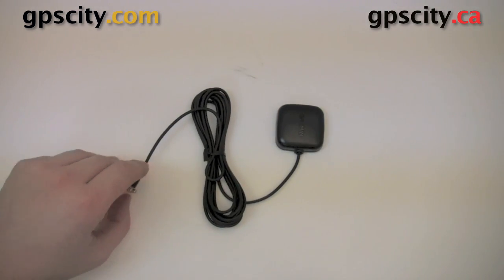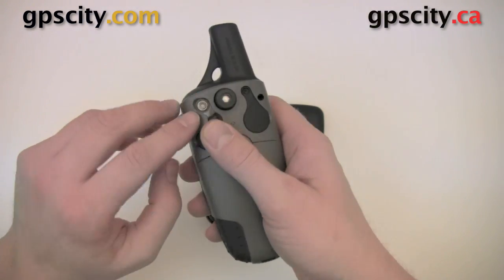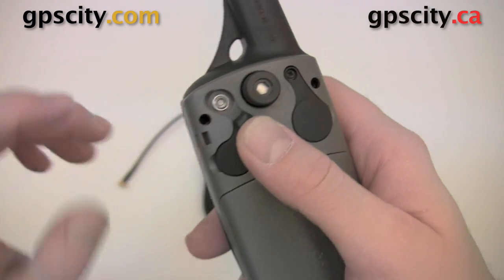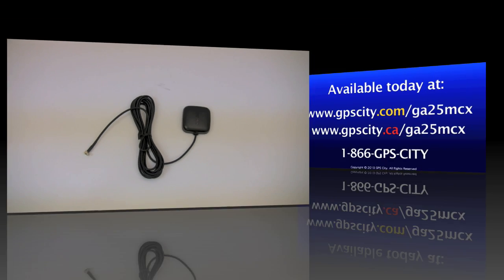This cable is also compatible with some GPS handhelds such as the 60 series and 76 series, and it plugs into the same style connector as the Nuvi 800. For more information and to purchase this accessory, just visit GPS City.